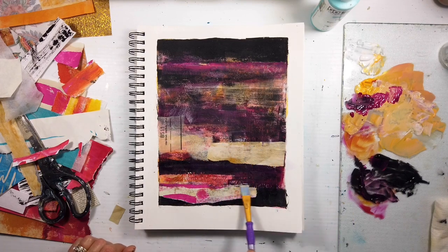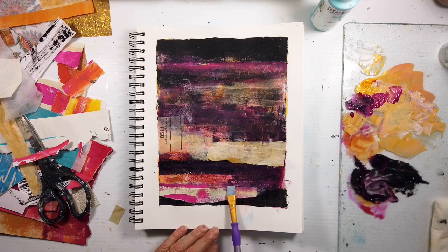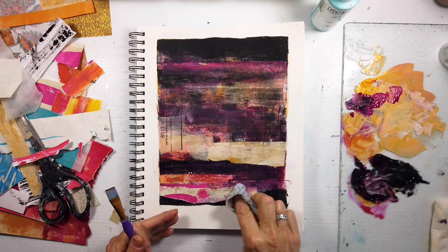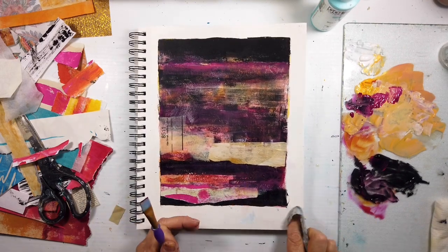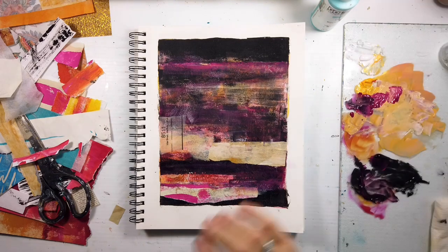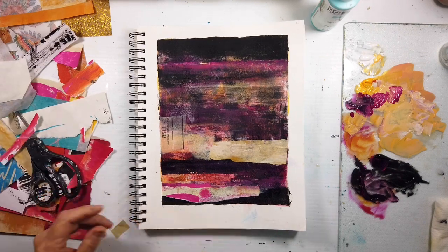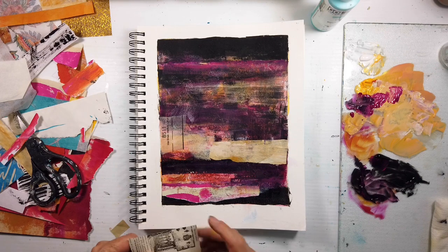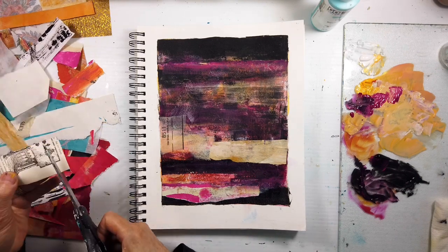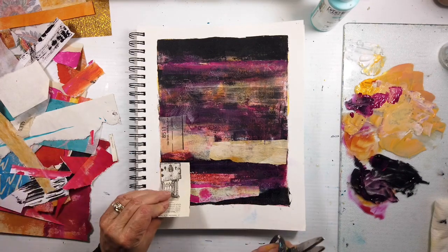My journals - as I've reorganized my studio - they're starting to pile up, but they're really big journals. They have about 30 pages - the Canson mixed media or watercolor ones. I love those, and I love to make journals too. I will be getting and showing you different types of journals that I like to make.